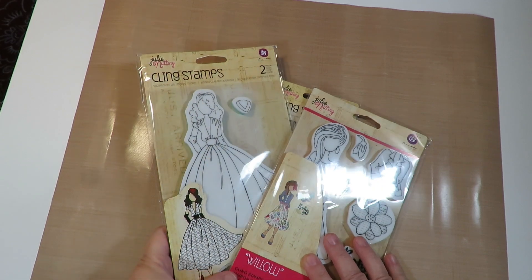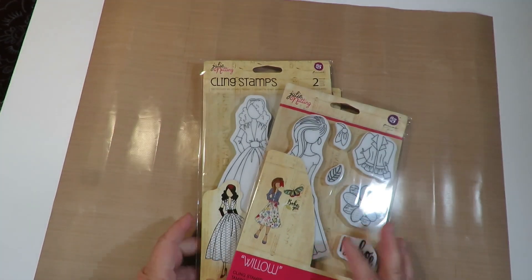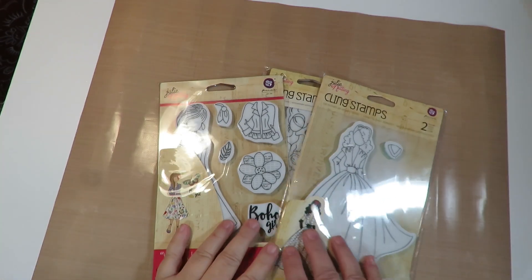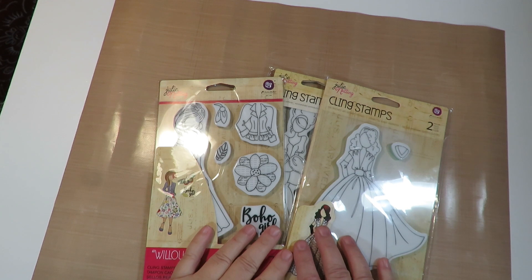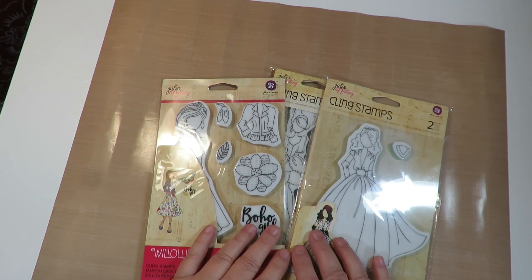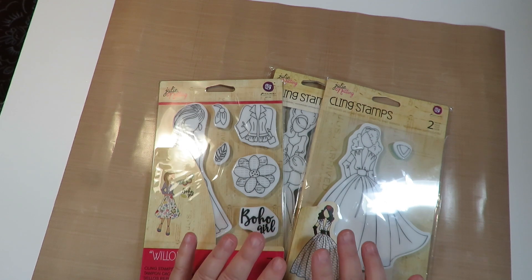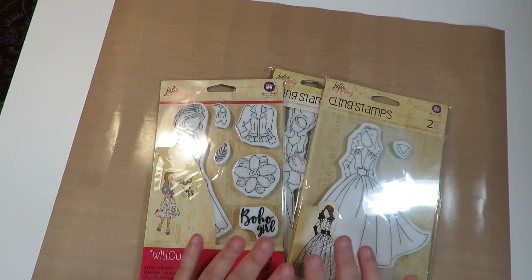I'm going to do a fun video today. I'll show you the creative ideas I have for using these stamps on altered rolodex cards. A lot of you know I love paper dolls — I love to create them, make paper doll kits, make paper dolls out of magazine images, draw different heads to put on magazine bodies.